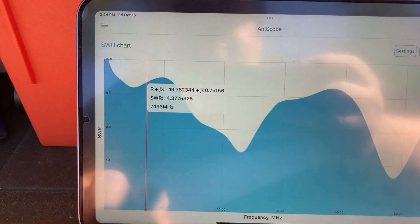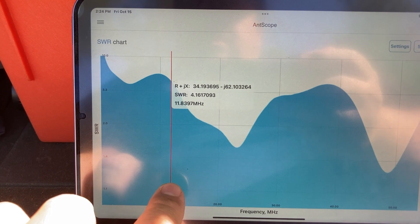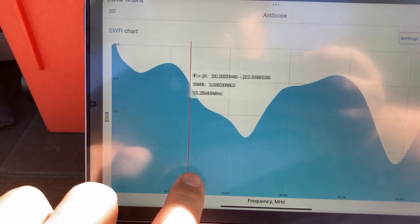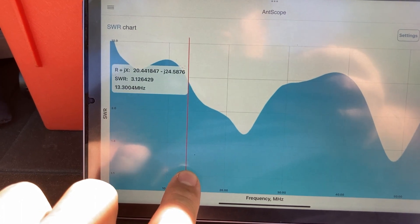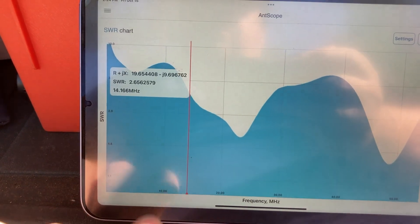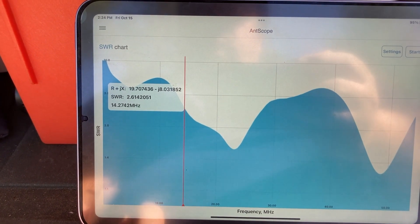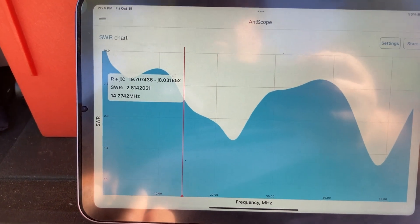4.37 is a little bit too high if you want to just use a tuner, but manageable if you have one built into your radio. Let's do 20 meters, which is at 14 megahertz.